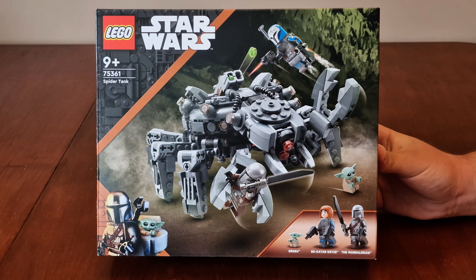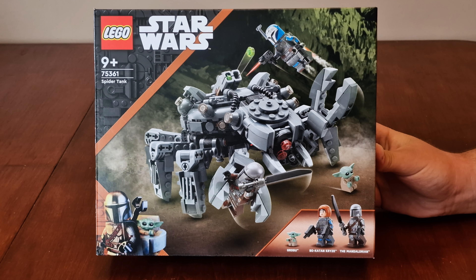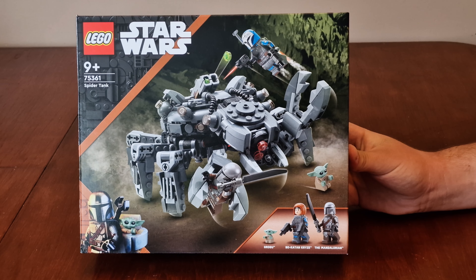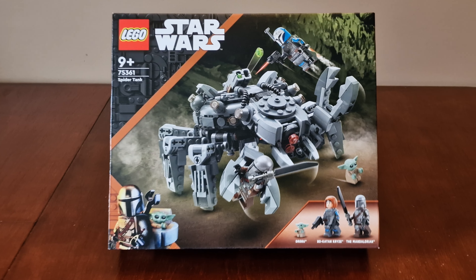Hi! Welcome back to the channel, and today we have a brand new LEGO Star Wars set to take a look at. It's the Spider-Tank that we've seen in Season 3 of The Mandalorian. Let's check out the box.